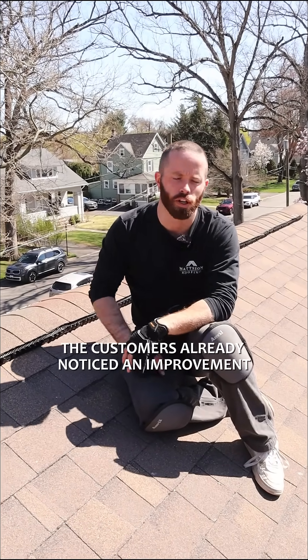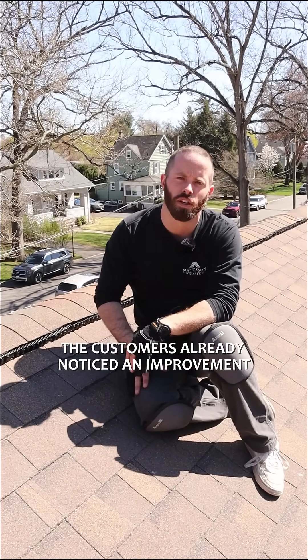So that's what we did on this roof. The customer has already noticed an improvement, so let us know what you think.